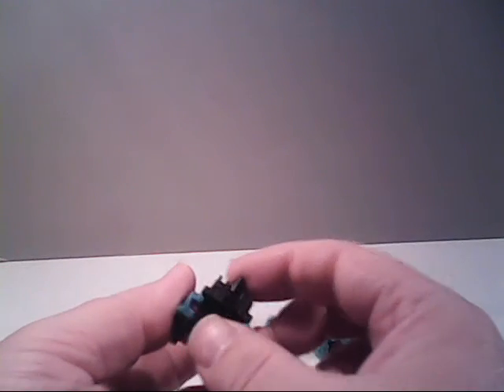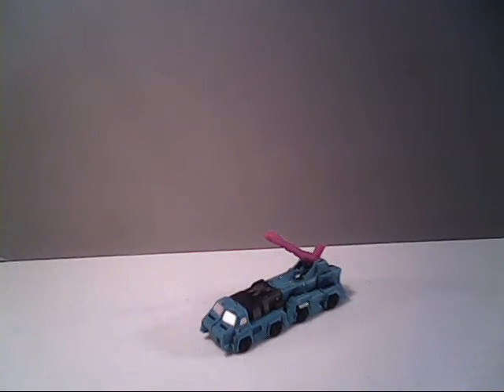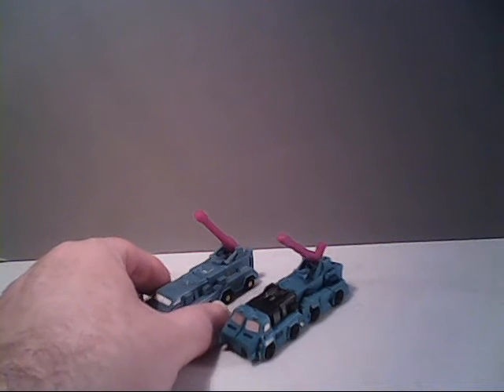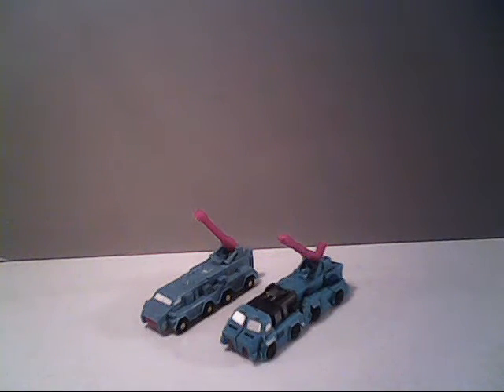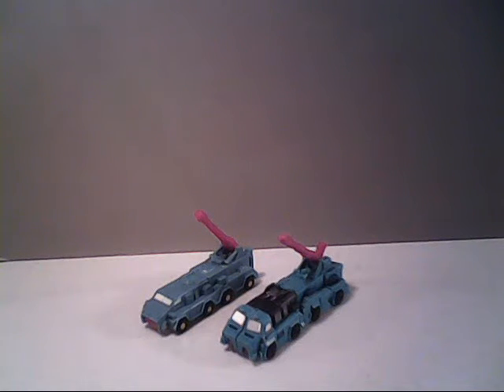To combine the two — a nice feature they carried over — you fold down the post on Direct Hit and connect it to the hole on Power Punch. And there you have it: their combined mode as an artillery cannon. Here's the Generation 1 version right next to them. You can see they look pretty similar, although the newer version is a bit more updated, with the extra gun on top and angled windows for better deflection of enemy weaponry.